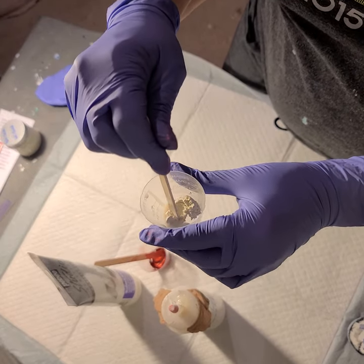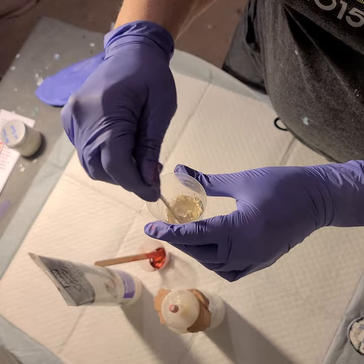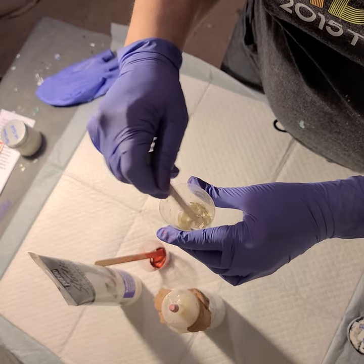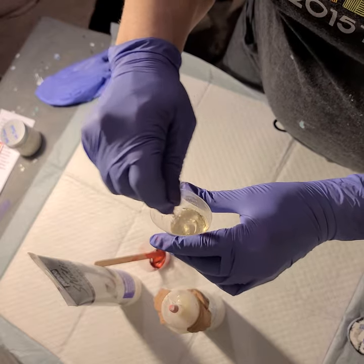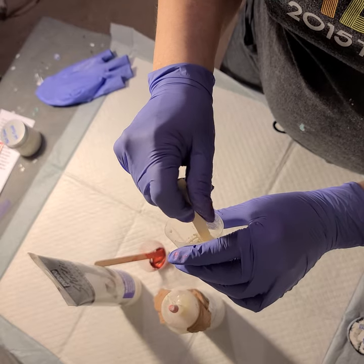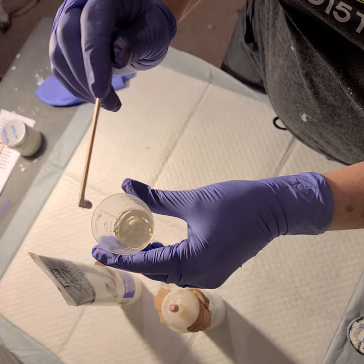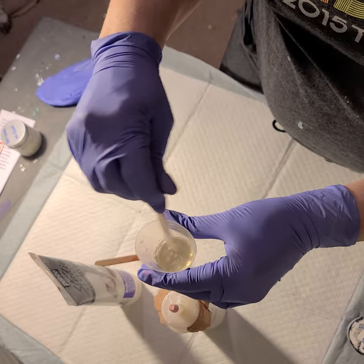I'm going to do the same thing with the gold — just kind of nudge it in there a little. You want to go kind of slow until they get a little bit wet so that you don't have the powders flying around. Once everything starts to get a little bit of that moisture on them, you can go a little more rapidly. I'm just really mushing it around — there's still a lot of lumps in it. It's all gotten wet now, moving around nicely.